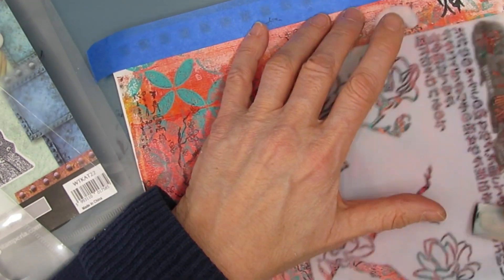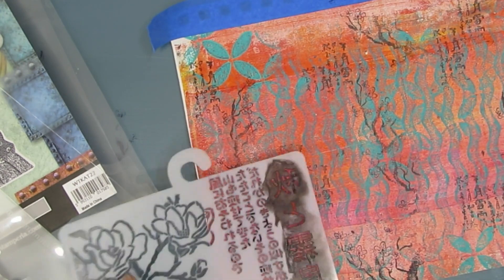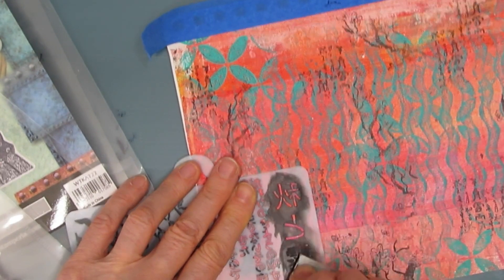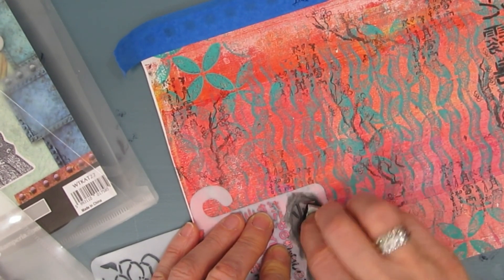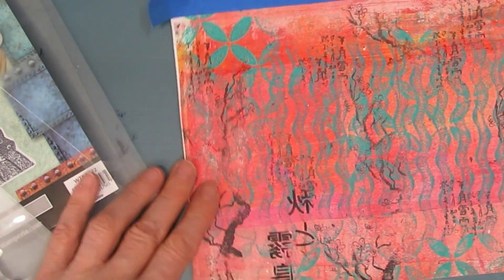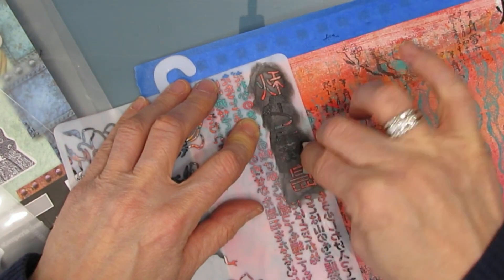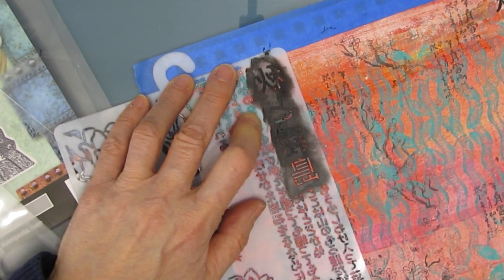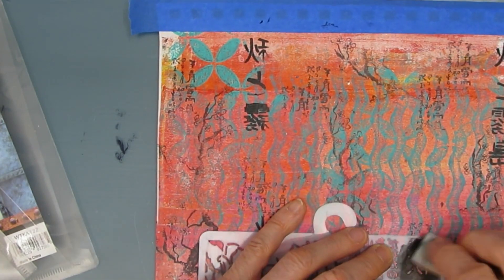Here I'm using these Japanese symbols — I'm not sure what the correct term is — and I'm stenciling them on. These are giving some bigger, bolder letters and adding more contrast to the background. I love this stencil — that magnolia blossom on the side. You will definitely see me using this. I love, love, love magnolias, and I will definitely be using that.